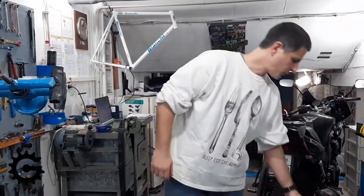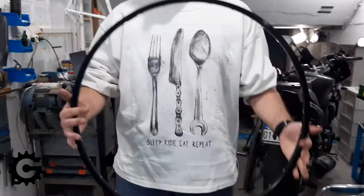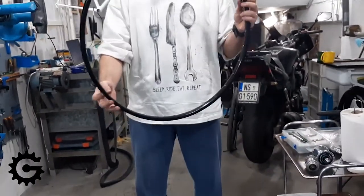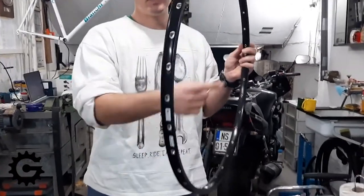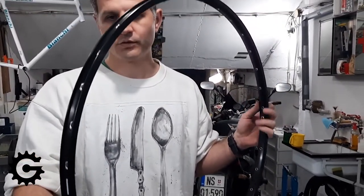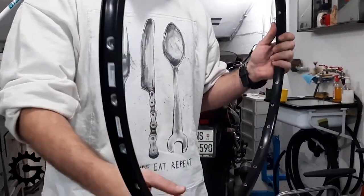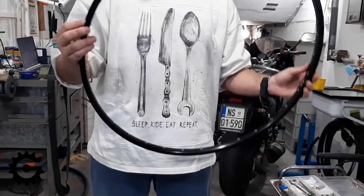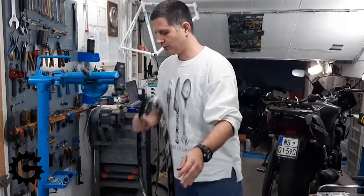Back to the measurement. The first thing to do is to measure what's called the effective rim diameter — ERD. That is, when you put the spokes in the spoke holes, what diameter does the wheel have in that situation. The outer or inner diameter are not relevant for wheel-building purposes, only the effective rim diameter, which is the proper technical term.